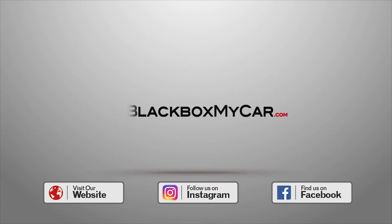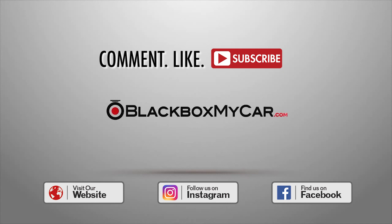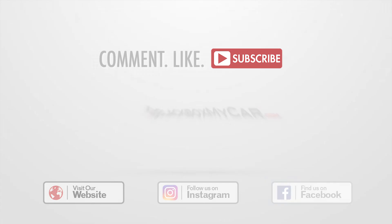Thank you for watching. Don't forget to comment, like, and subscribe. If you enjoy our videos, check out our website for more information and stay tuned for more exciting new products.